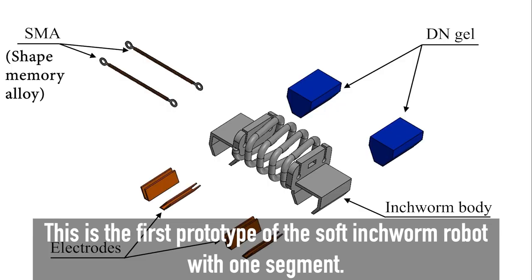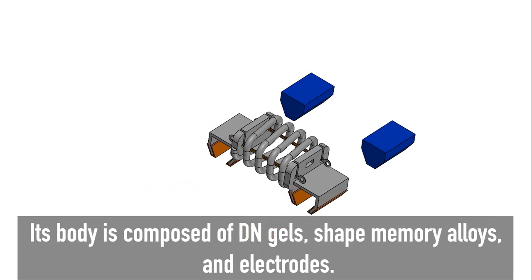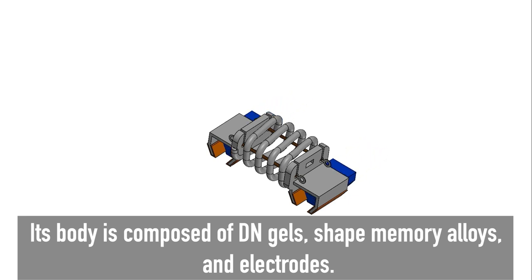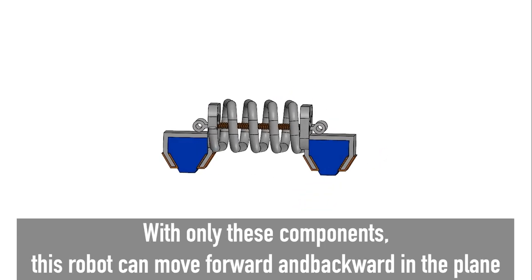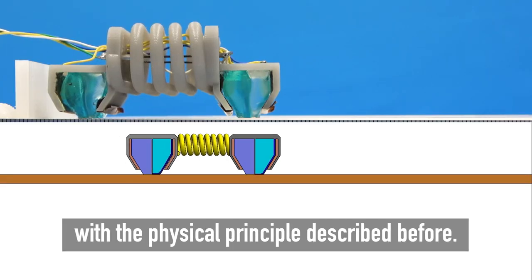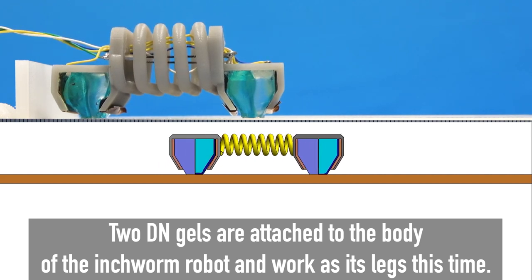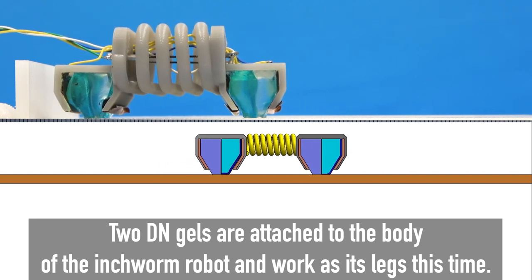This is the first prototype of the soft inchworm robot with one segment. Its body is composed of DN gels, shape memory alloys, and electrodes. With only these components, this robot can move forward and backward in the plane using the physical principle described before. Two DN gels are attached to the body of the inchworm robot and work as its legs.